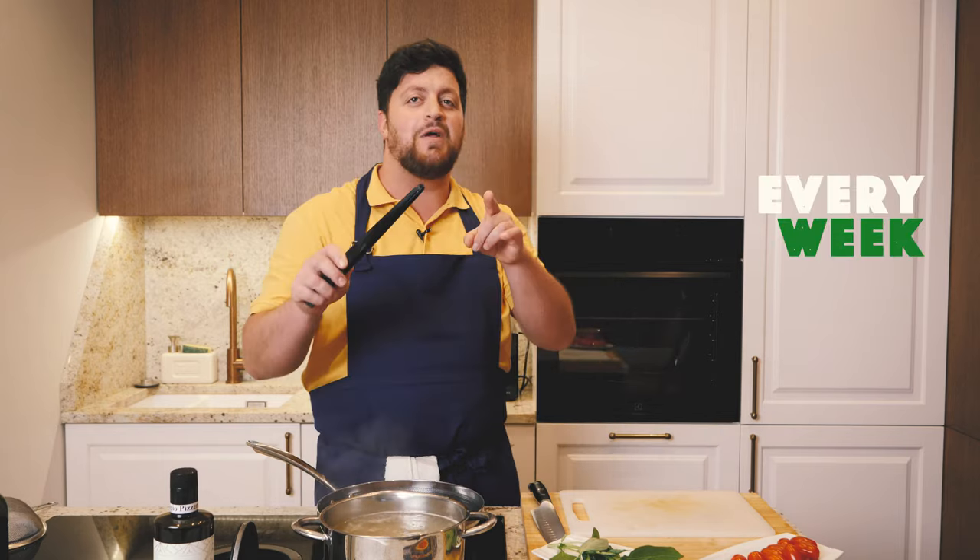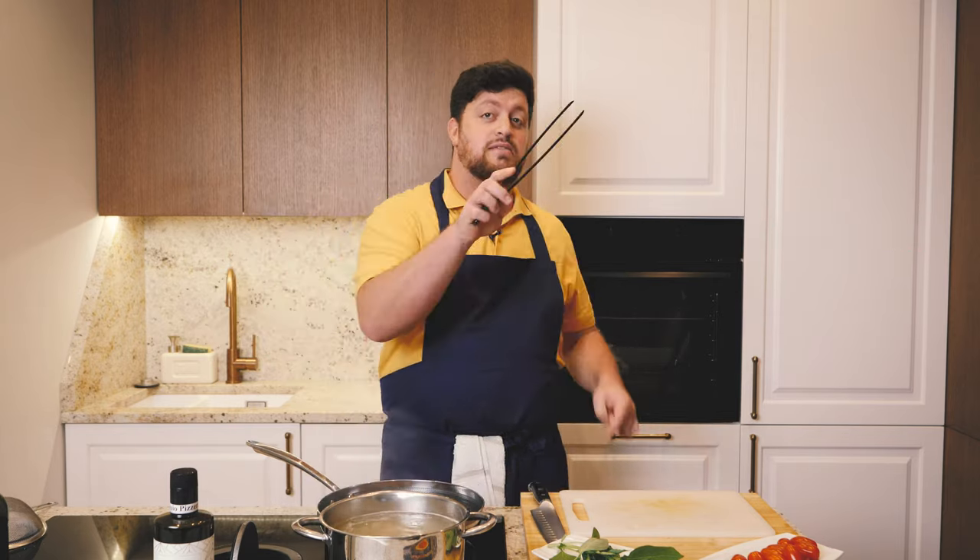I just want to let you know that you will find videos like this with amazing recipes every week on this channel. The name is Cookcast, so just follow us — you will love it!